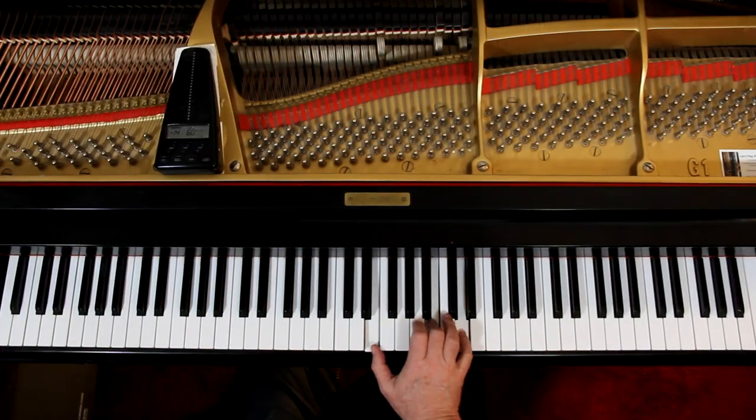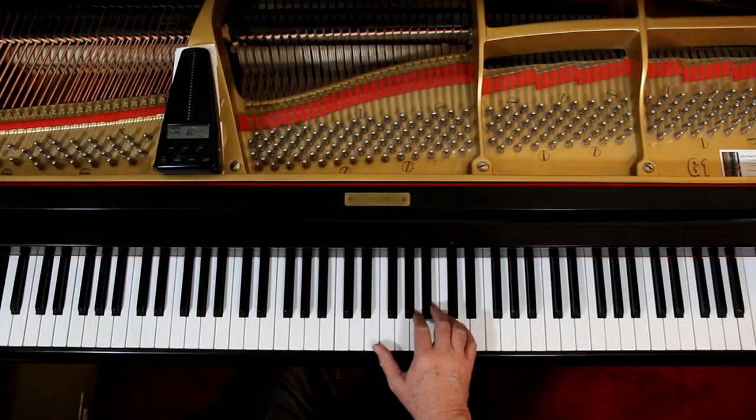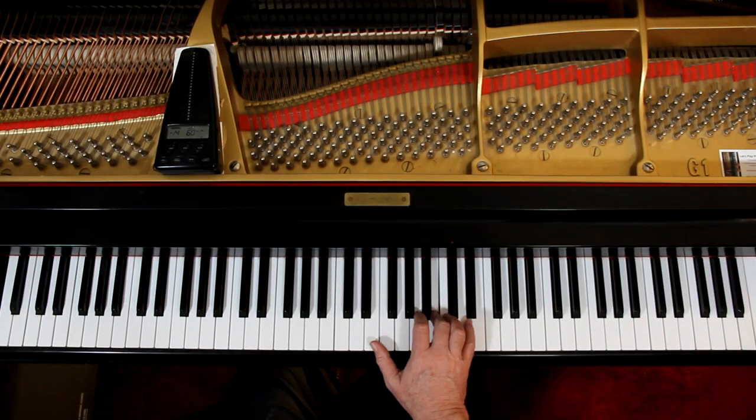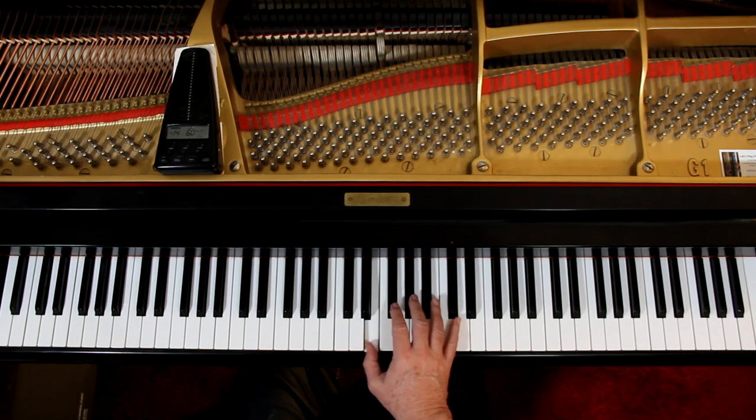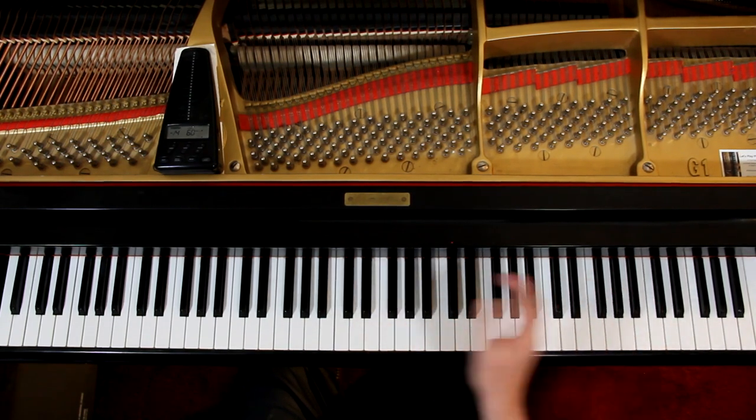One hand at a time — just make sure we get the notes, fingering, and rhythm. Right hand, you're starting here. That's the first three notes and that's sort of where the hand is going to start. I don't like using the thumb again, but that's what they said to do. There are other fingers we can try if your hands are large enough, but let's just go with this and see what happens.